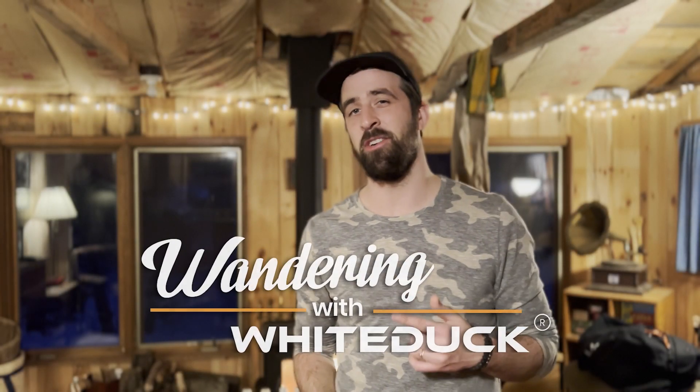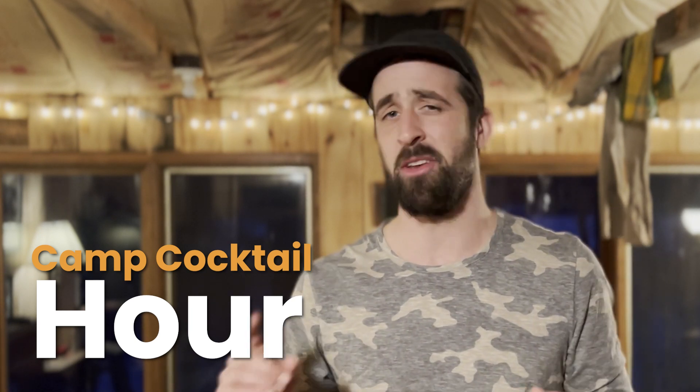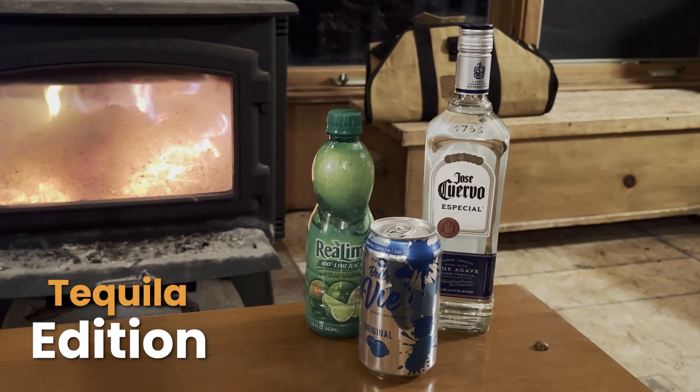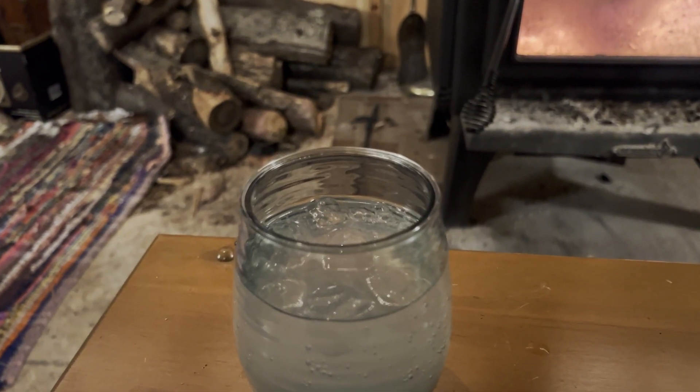What's up guys? Welcome back to Wandering with White Duck. I am Jack Stewart, your host, and it's time for another Camp Cocktail Hour, the mini-series where I show you some of my favorite cocktails to make when I'm out camping or at a cabin. It's the middle of winter and about 10 degrees outside, and that's why I decided we're doing tequila cocktails, to bring a little bit of that sunshine right here to us. So without further ado, let's get into it and make some cocktails.